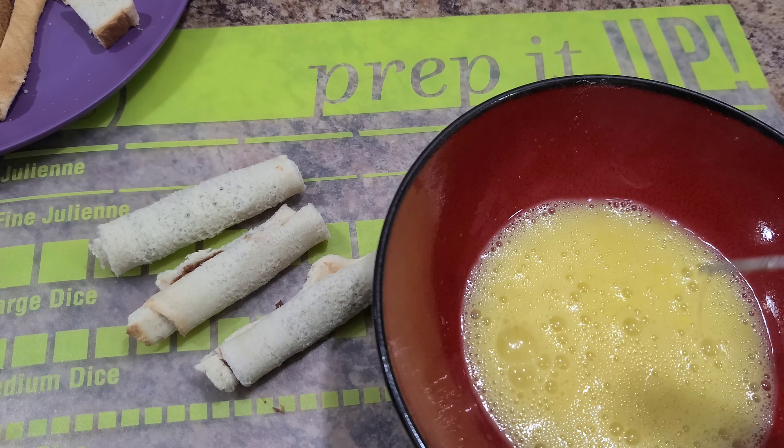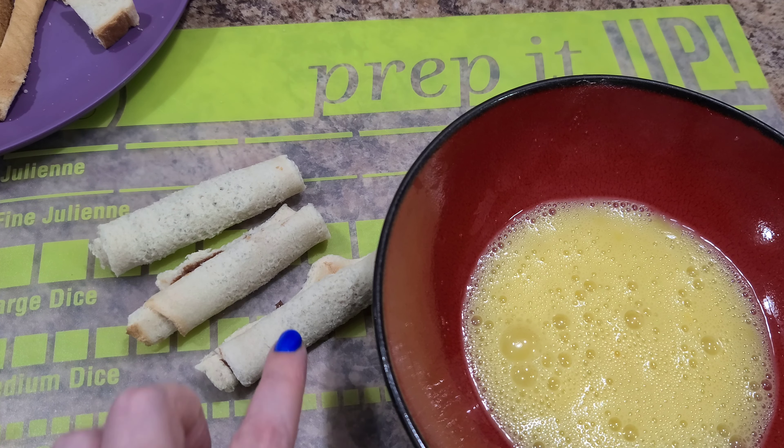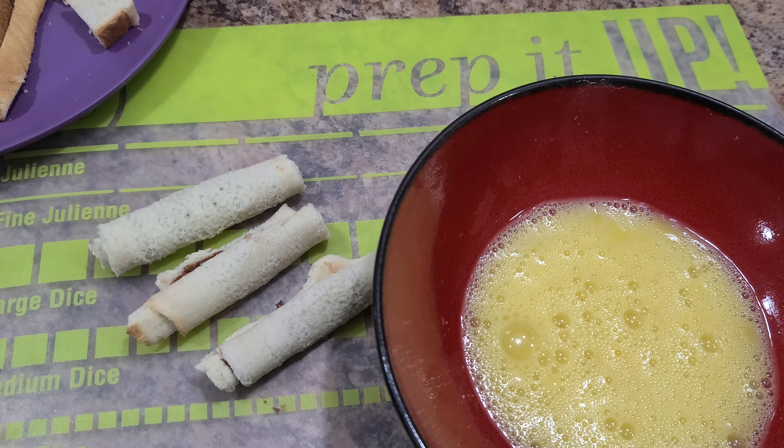Once you have it all well combined, we're going to dip our little French toast rolls — our little Nutella bread rolls — into our egg mixture, and then fry them up.